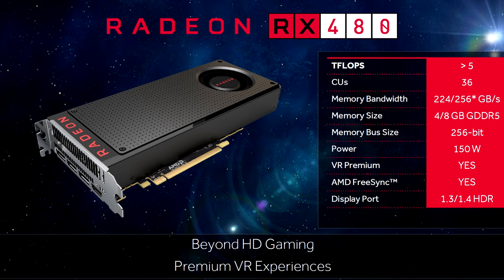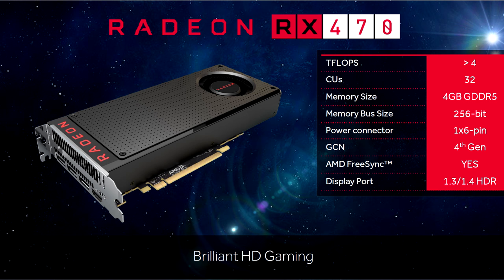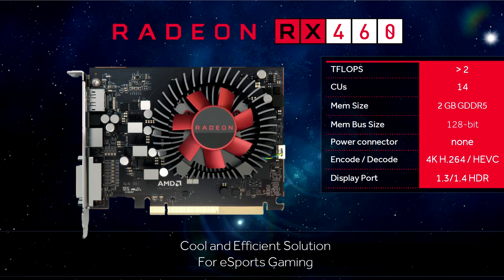In terms of specs, the RX 480 comes in 4 and 8 gigabyte variants with GDDR5 memory. The model I have in this video is the 8 gigabyte variant with a memory speed of 8 gigabits per second. It also comes out of the box with a base and boost clock of 1120 and 1266 megahertz respectively. This is one of the three new cards from AMD, with the RX 470 and the RX 460 being released at a later time.